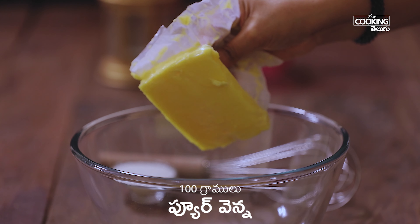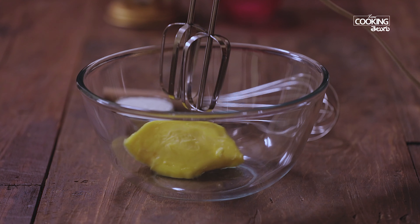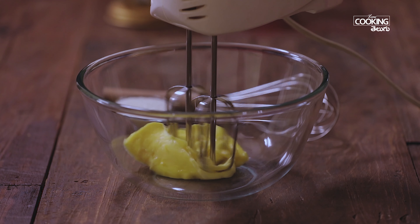I am going to make unsalted butter cookies. When you use the butter, it will be soft. Now I am going to make it very creamy.